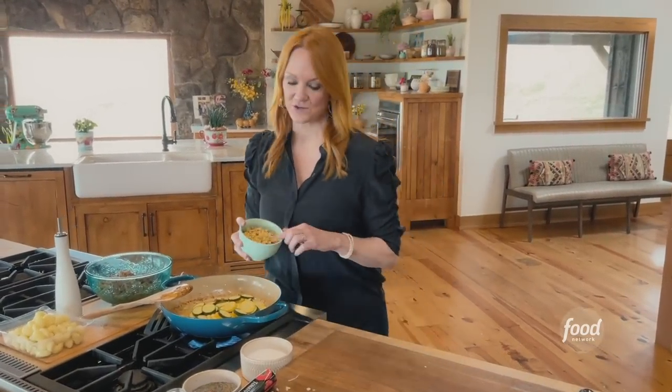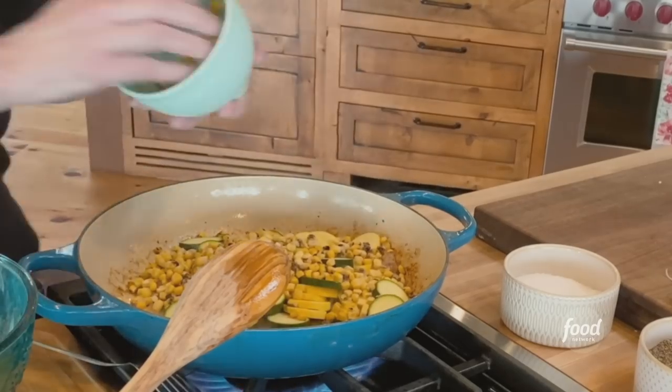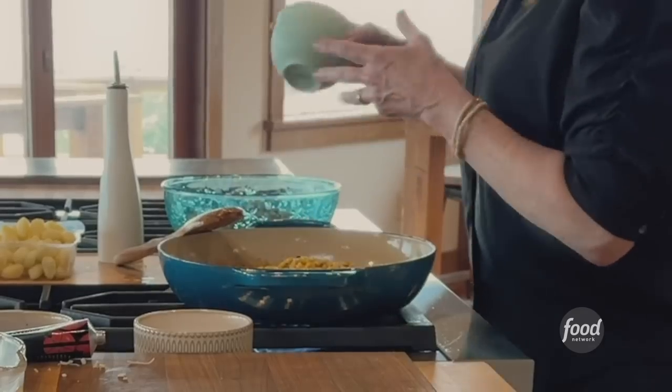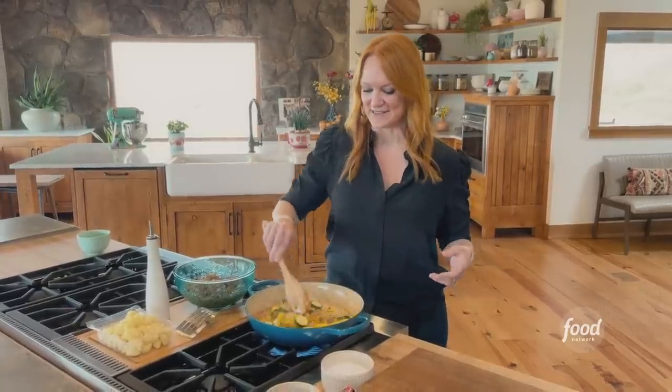It's frozen roasted corn, so this is a great shortcut for any quick and easy supper, and any one-pan supper for sure. I'll stir this around and just give the veggies a little bit of a chance to cook.